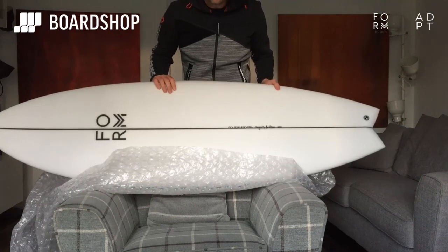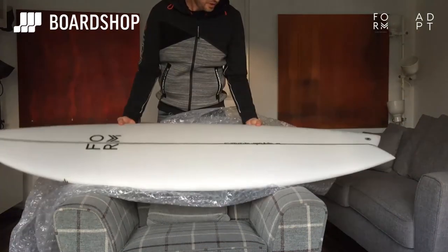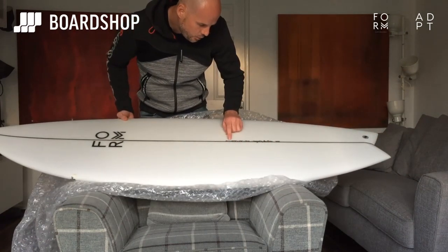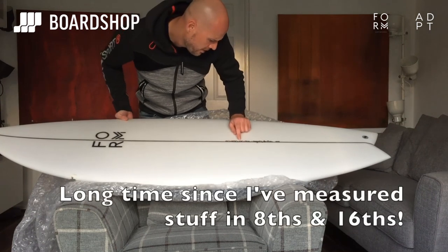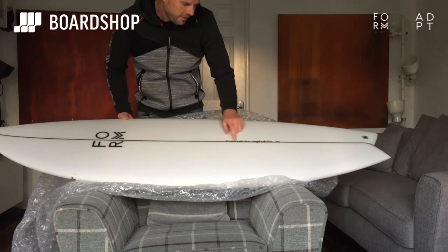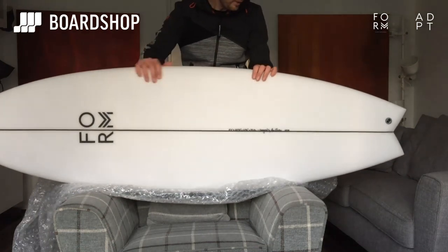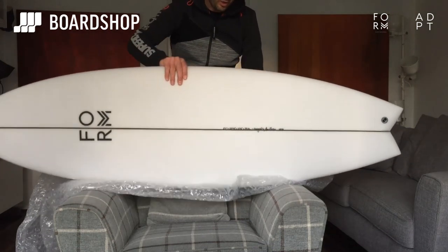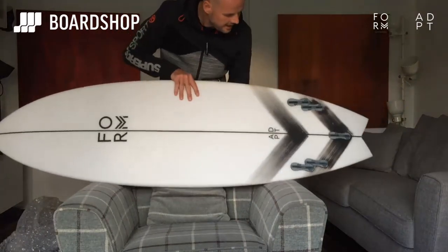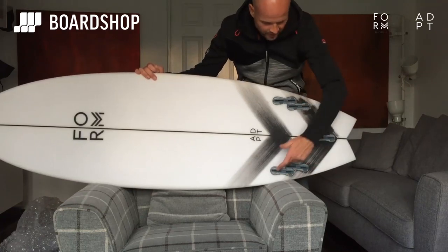Here it is — the ADPT — looking absolutely lovely. Beautiful swallowtail, 5'11", 20 and 3/8", 2 and 9/16", and 33.8 litres. So 5'11" at 33.8 litres is a good amount of foam for this size — really good for normal surfers. You can see the 5-fin setup: two twinnies go at the back, or a thruster using the forward ones and the back one.